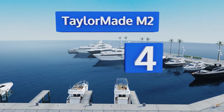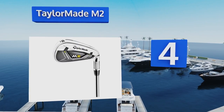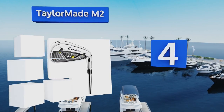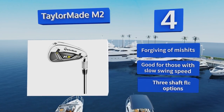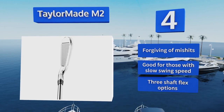At number four, the TaylorMade M2 utilizes a number of technologies that combine to deliver increased power and accuracy to even the most casual players. The weight of the club head has been redistributed downward, providing a more solid hit. It's forgiving of mishits, is good for those with a slow swing speed, and is available in three shaft flex options.